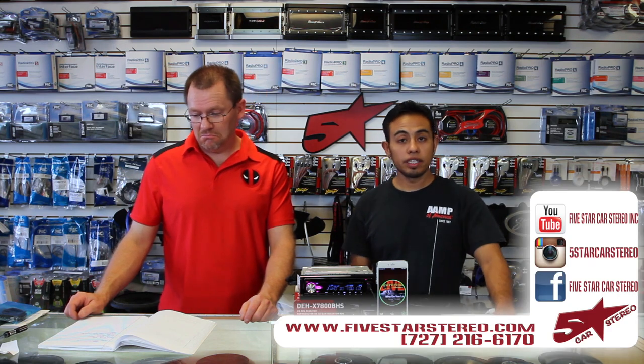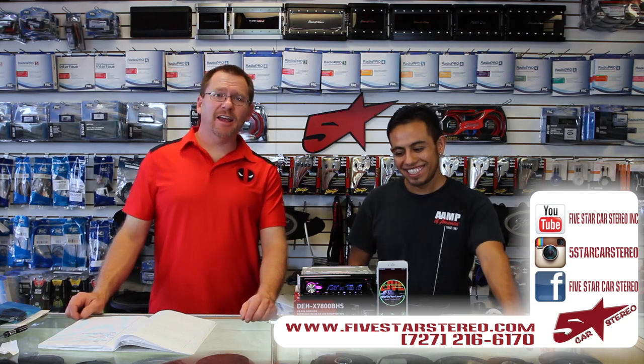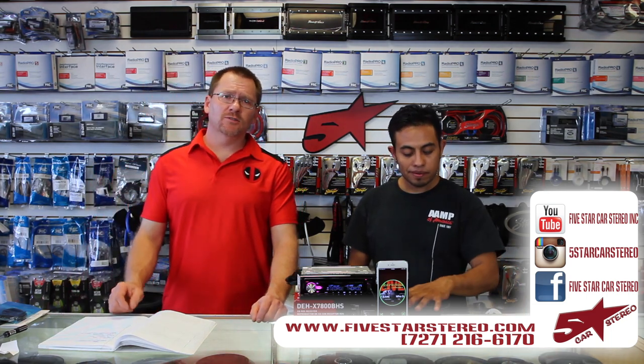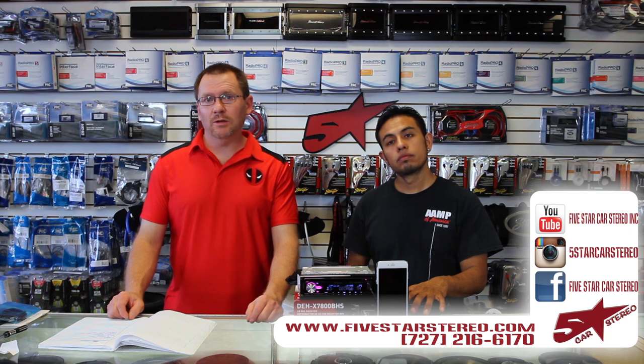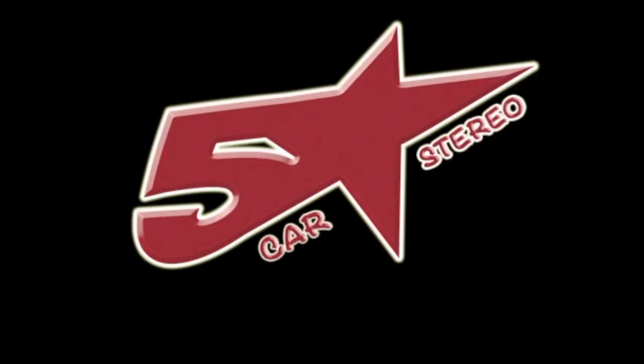Thank you for watching. You guys can find us on Facebook, YouTube, and Instagram. Thank you for watching — we hope you enjoyed this video, or at least learned something from it. If you have any questions or comments, please feel free to leave them down below. If you like our videos, please subscribe — we really appreciate it. Otherwise, have a great night and we'll see you next time. Bye!